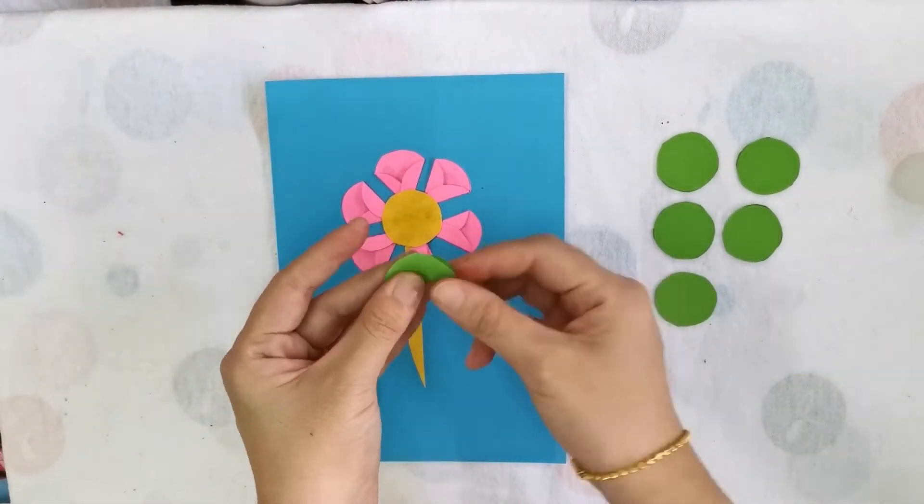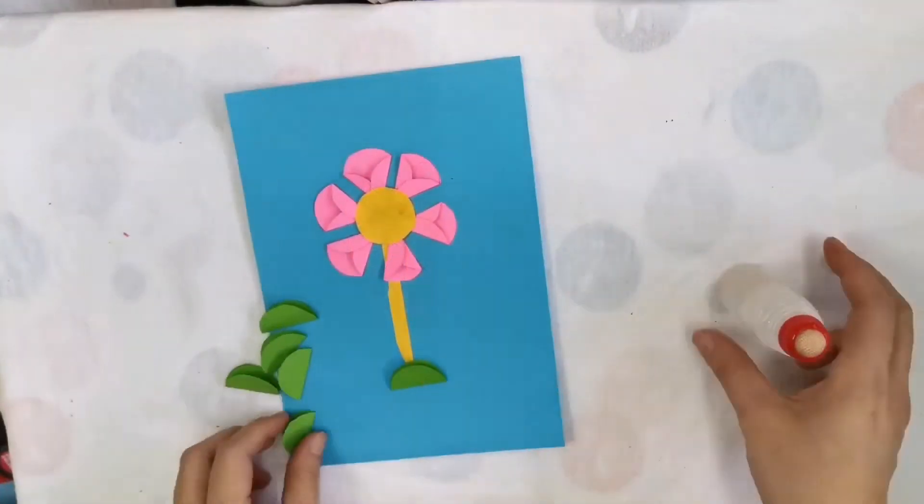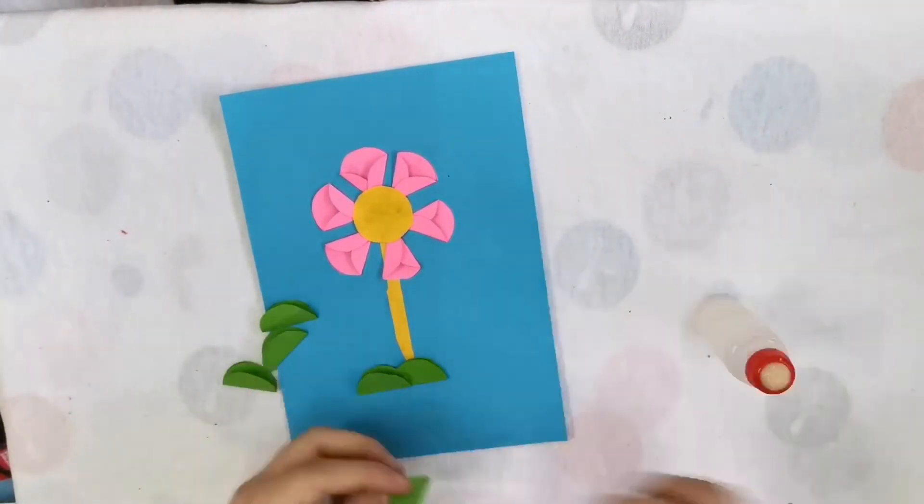Cut a long thin stem. Decorate your flower with the leaves.